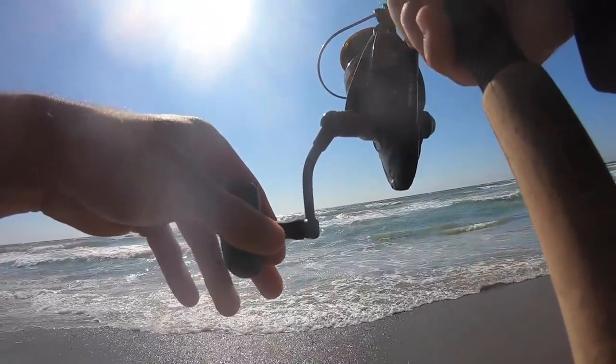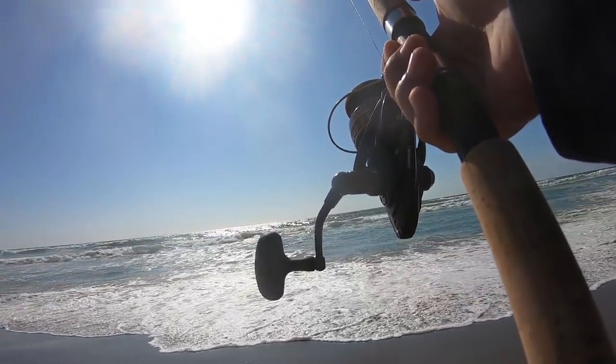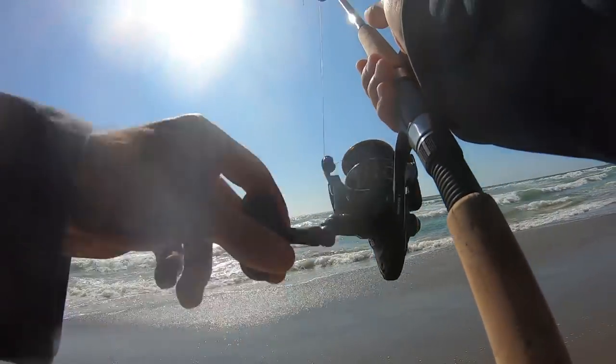Alright guys, I literally gotta leave here in like 10 minutes. So we're gonna do a quick little 10-minute challenge — see if we can get any more perch here, or maybe if we're lucky, a striped bass. But it's coming down to crunch time now.